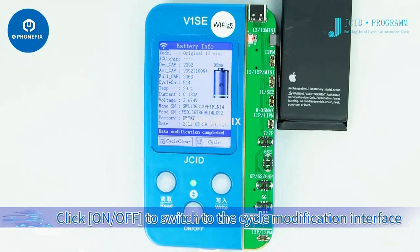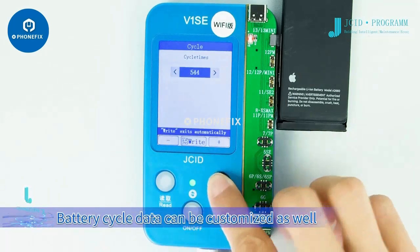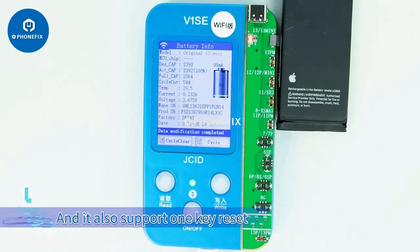Click the on/off switch to enter the cycle modification interface. Like the efficiency modification, battery cycle data can be customized as well, and it also supports one-key reset.